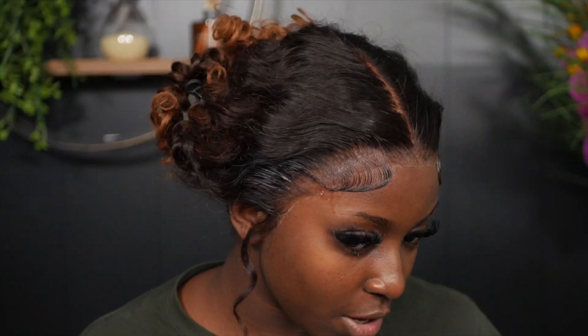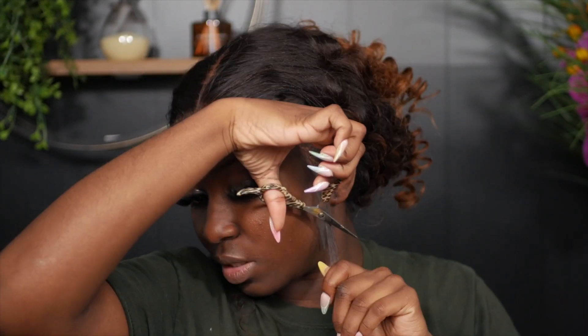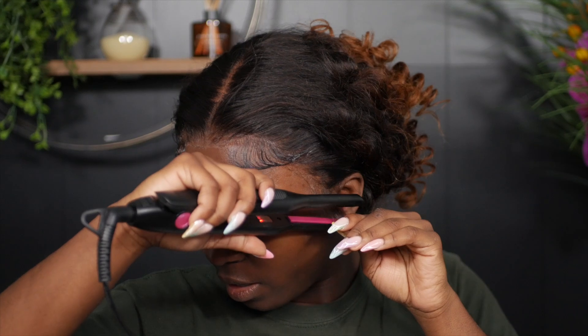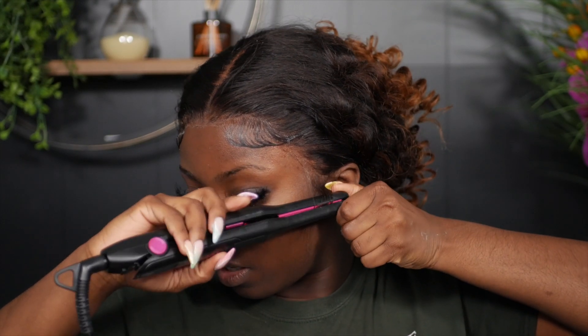The baby hairs are still a bit wet so I'm going to wait for them to dry. Then on to the tendril baby hairs — cutting diagonally right below the bottom of my earlobe, then taking the flat iron and curling inwards this time.